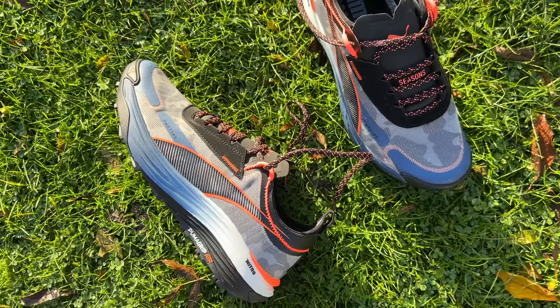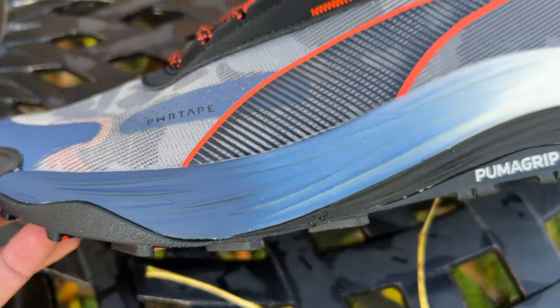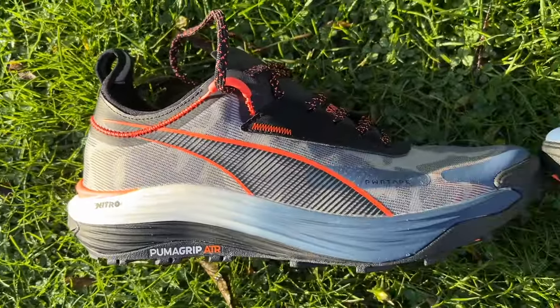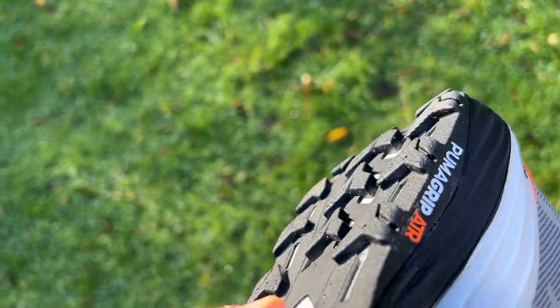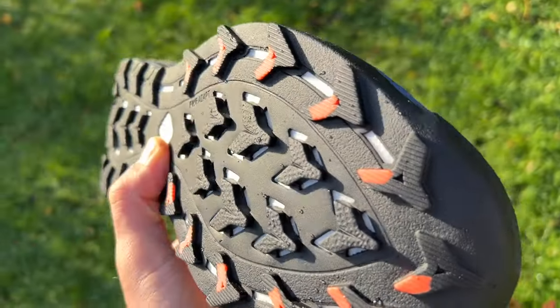It's got a 10 millimeter drop with a heel height of 35 millimeters and a forefoot height of 25 millimeters. With the Voyage Nitro what you've got is a full Nitro foam midsole — that's the foam that's been used on popular road running shoes like the Velocity Nitro and Deviate Nitro. It is a nitrogen-infused TPEE foam and you've got a fair wedge of it in this shoe, so a pretty good foam to use on the trails because it is fairly resilient and not too squishy or unstable for what is mainly a road foam. You've got a Puma Grip ATR outsole with Power Adapt lugs.